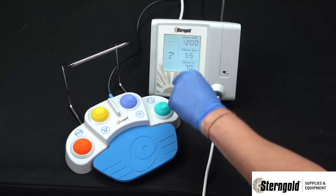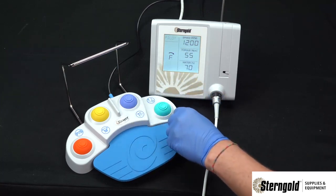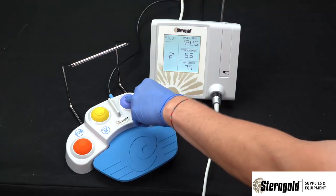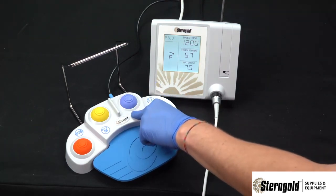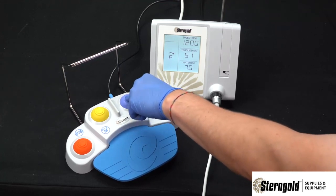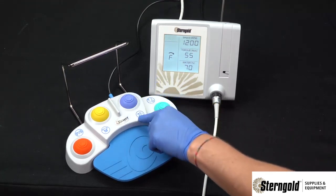Note that the preset is flashing at this point because we've gone off the original memory setting. The purple button is a torque adjustment — when pressed one time, the torque will increase by two newton centimeters. The user can go five steps of two, or ten newton centimeters total, before reverting back to the original torque setting.